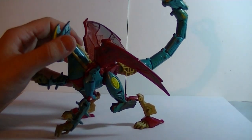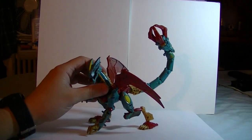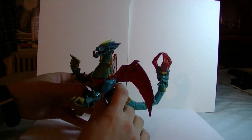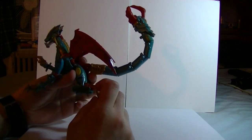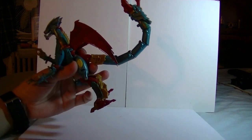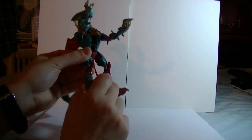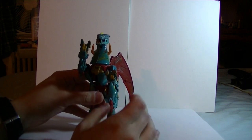So let's get on to her transformation. The transformation's not all that great — it's basically stand the beast mode up and kajigger some stuff. Although they do some interesting things, like with the legs: this piece comes off and forms a shin, turning a dog leg into a humanoid leg. That's just prime. Her feet are nice and ball jointed.